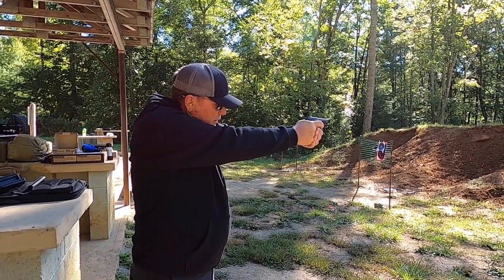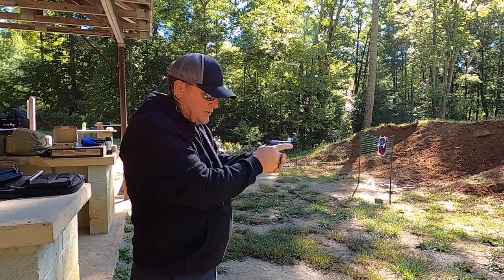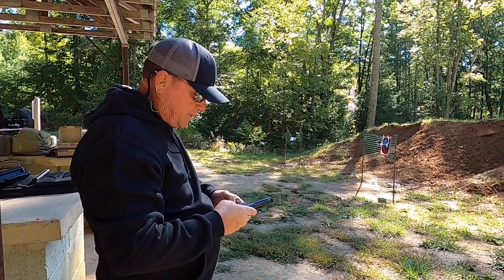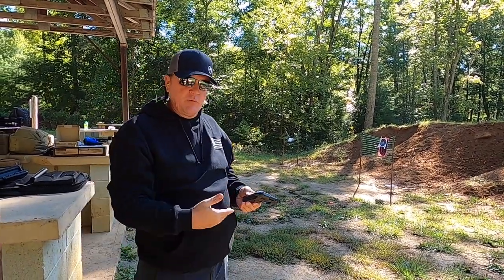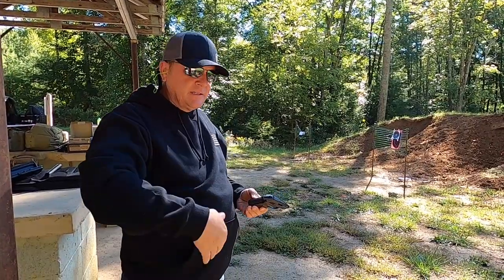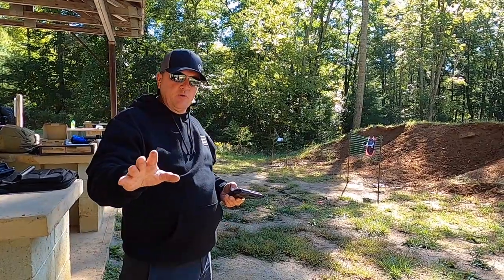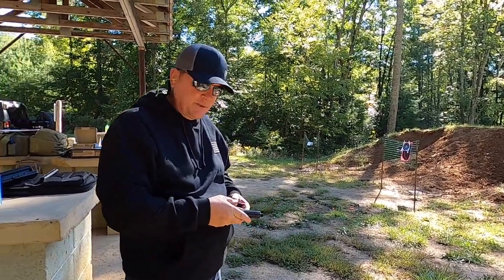I kind of like to do the thumbs-forward grip. Just being so small, that's kind of a little bit of a difficult thing to do. Unfortunately, it only came with one mag, so we're going to have to stop, load up, shoot again. We'll let Trey shoot it a little bit. Don't get bored with it — something special is coming up.